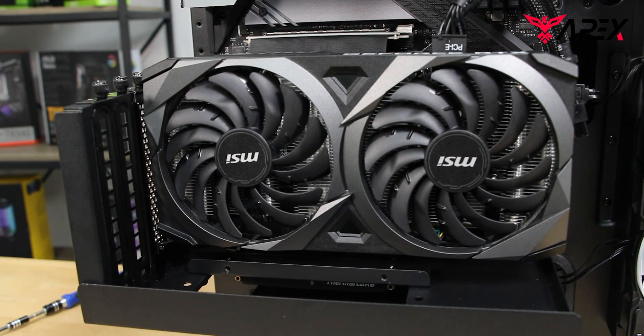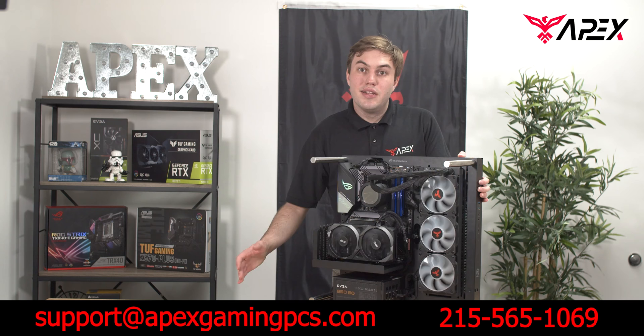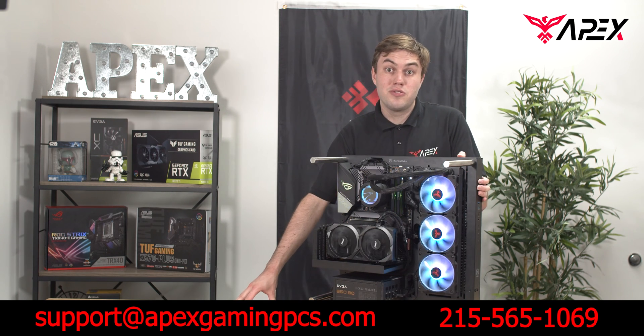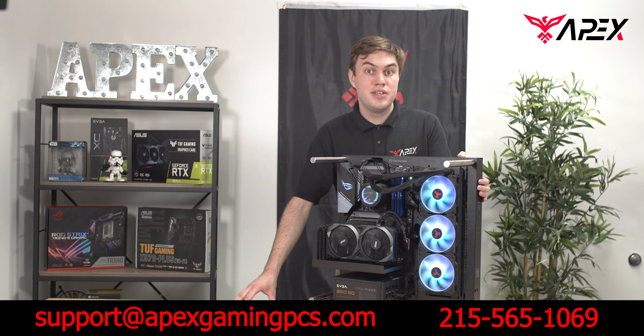Once you're done with that, you're good to power on your PC — and there we go, PC powers on with no issues. We hope you enjoyed this tutorial. If you have any questions or don't know how to proceed at any step, please don't hesitate to contact support at ApexGamingPCs.com or call 215-565-1069.